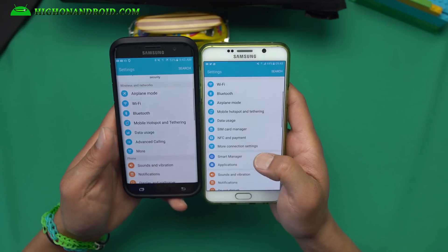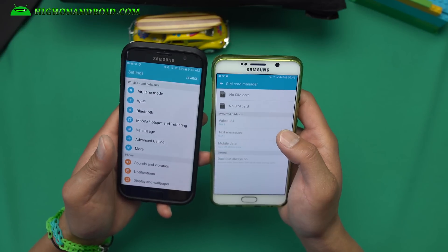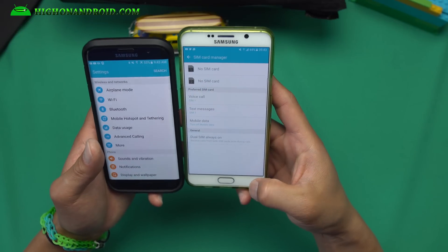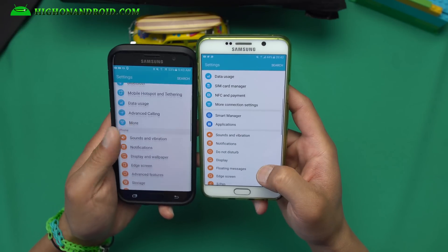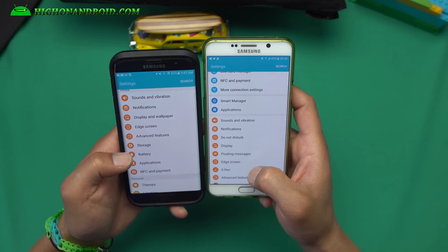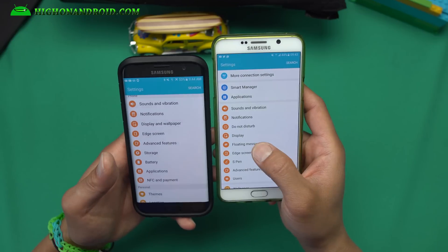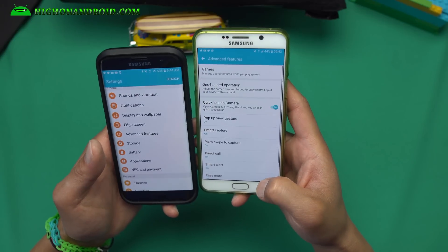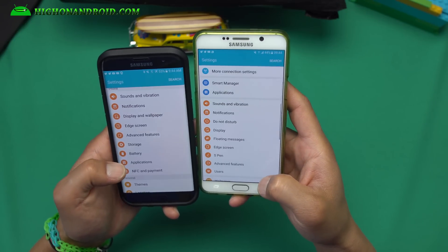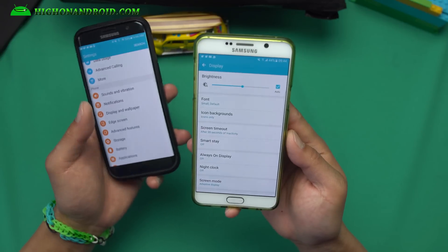You'll see the exact identical settings UI, obviously because it is straight off an S7 Edge. You get some extra features on top: SIM card manager if you have a dual-SIM Note 5 or S6 Edge Plus, Smart Manager, edge screen of course, and because this is a Note 5 you also have S Pen features, floating messages, and more advanced features — really nice.